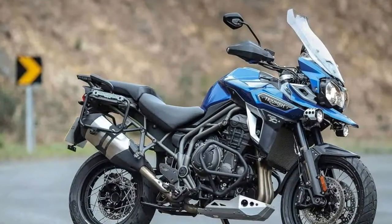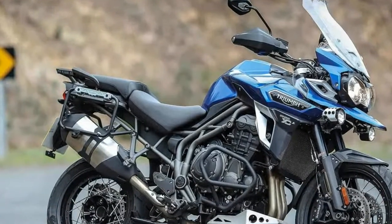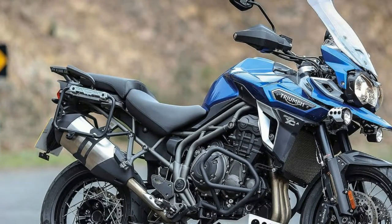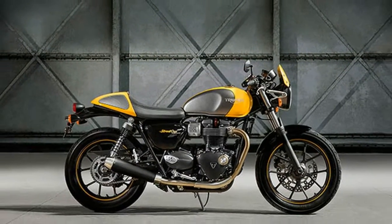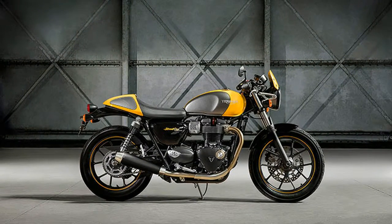With dynamic urban sports-focused ergonomics, dropped ace bars, dedicated rear suspension and new twin piston sliding front caliper, the new Street Cup delivers an engaging riding position with smooth and agile handling.